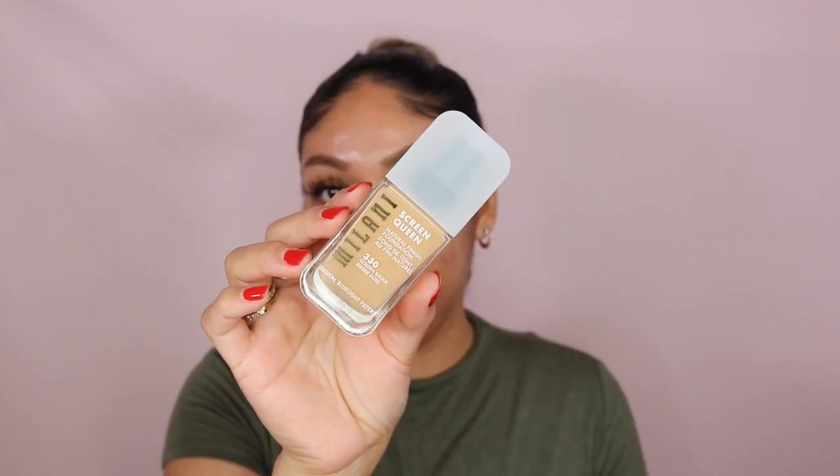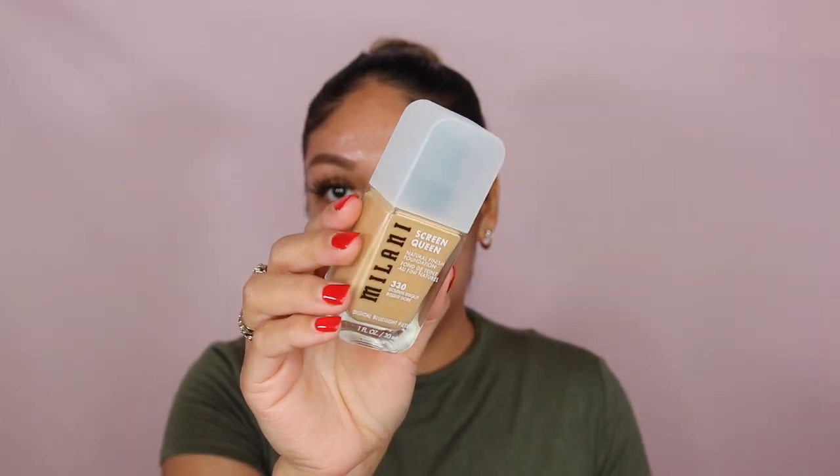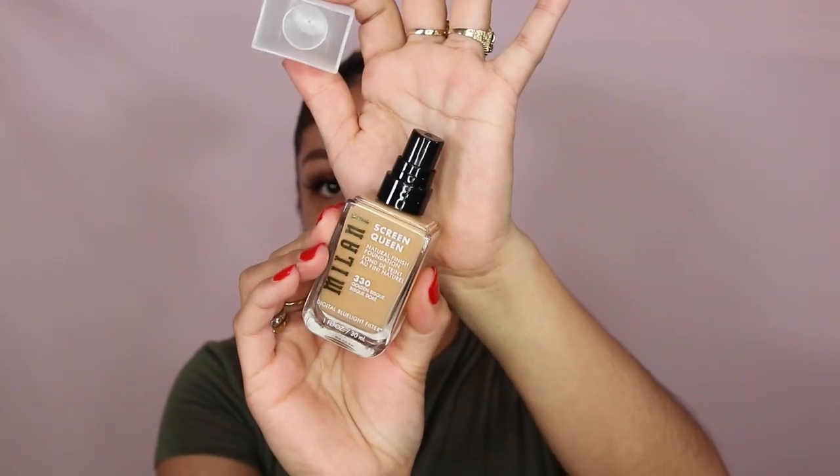I love doing foundation reviews, so today I'm going to be doing a review on the new Melanie Screen Queen foundation. Here it is — nice packaging, and of course it has a pump. I feel like all foundations now come with pumps. I'm going to be doing a first impression with you guys.